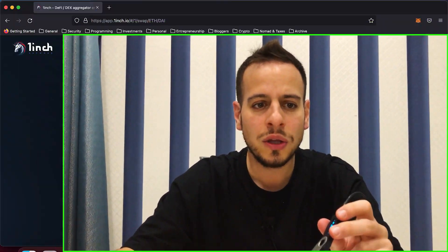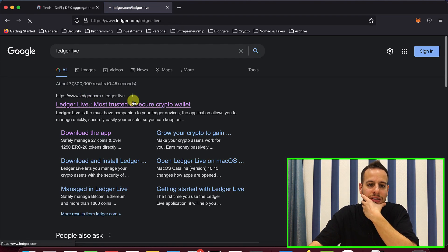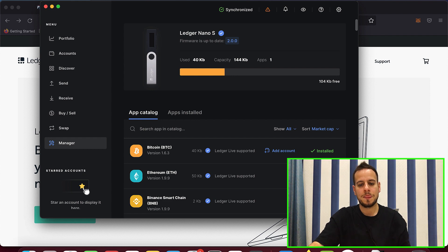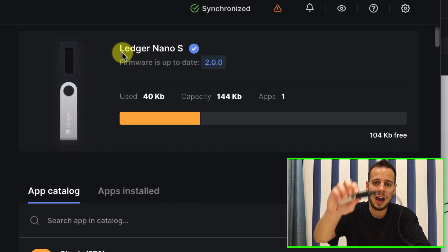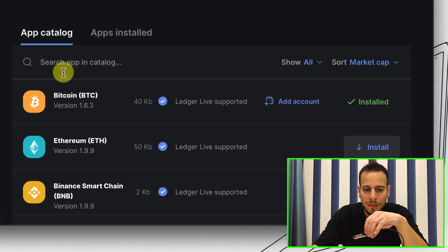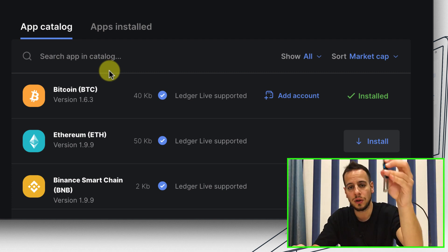The first thing we need to do is connect our Ledger device to MetaMask. To do so, you need to download an app called Ledger Live — the official Ledger app that works on Mac, Windows, and Linux. Open the app and go to the Manager section on the left-side menu. With your Ledger connected via USB, you'll see information about your device: the name, firmware, and storage. In the Manager there is an app catalog — applications you can install on your Ledger device.